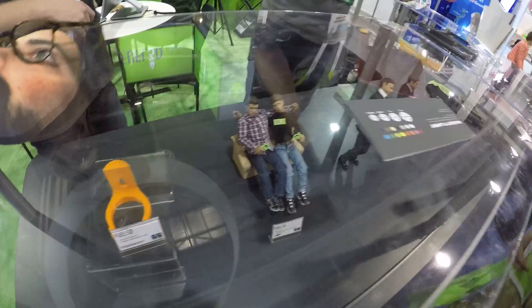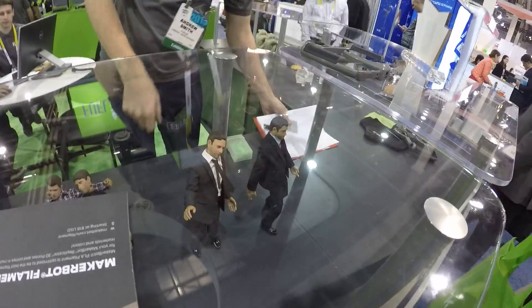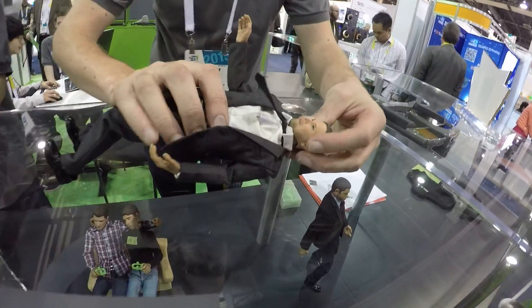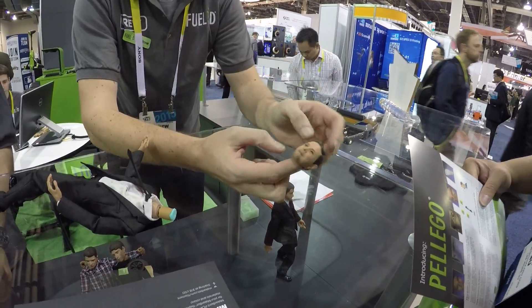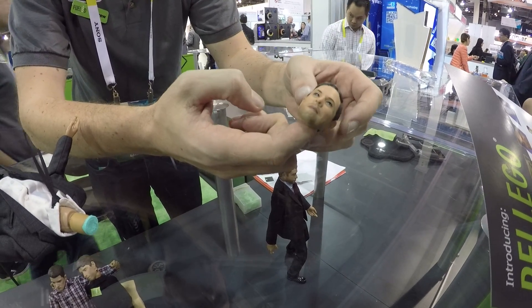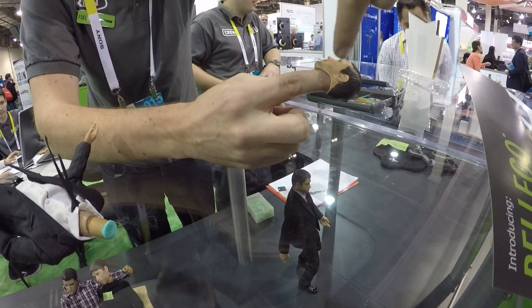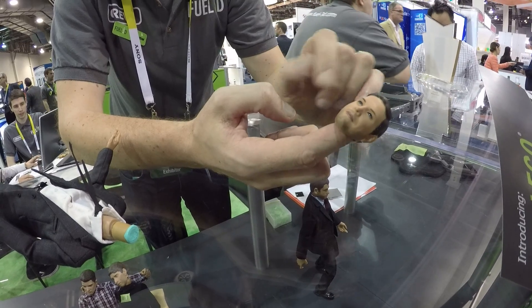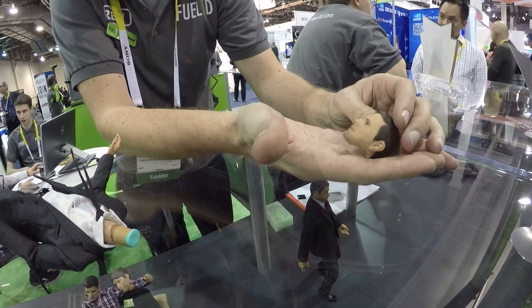It's a company based in Hong Kong called Toy Zero Plus and what they do is they make these head sculpts, these 3D printed head sculpts from scans. So we send three scans — one from this angle, one straight on, and one from there. And then they model using ZBrush, hand paint, hand finish them. And then they provide the model in a really nice presentation box.